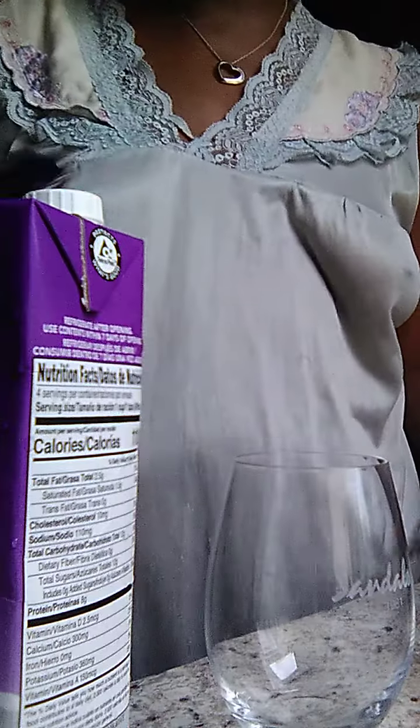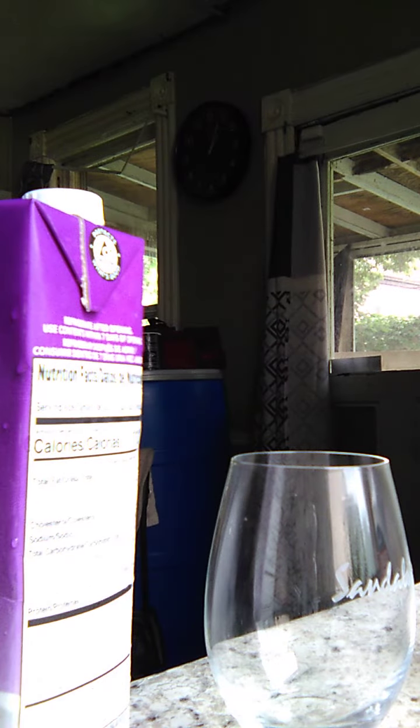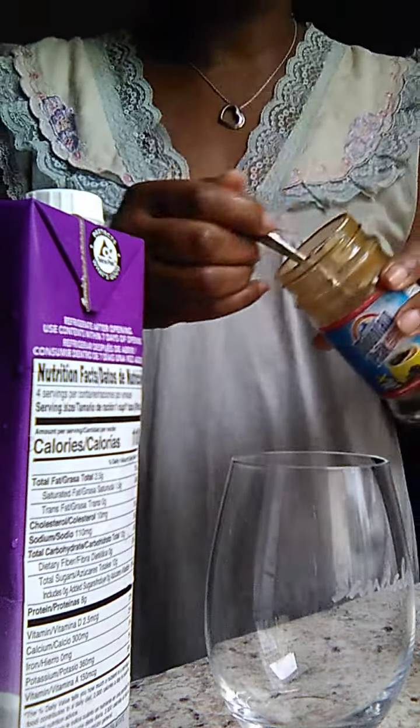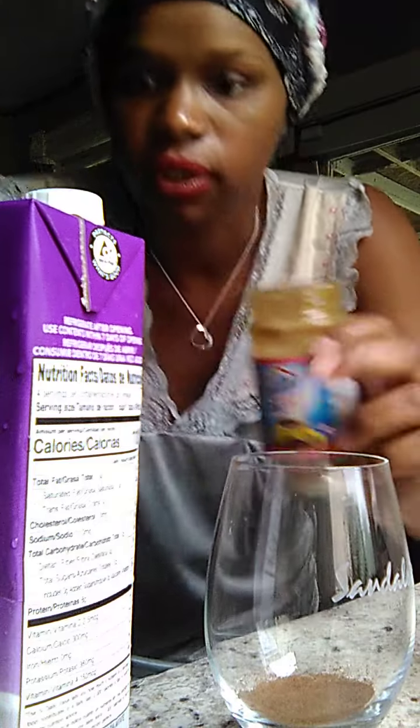So I'm going to get a spoon, I'm going to salt the spoon, and then I'm going to put it in this.